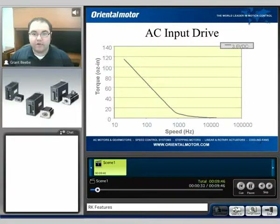One of the main advantages of the RK-Series in general is that it is an AC input drive. The advantage of an AC input drive has more to do with the bus voltage going out to the motor.